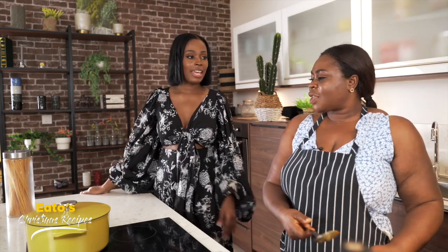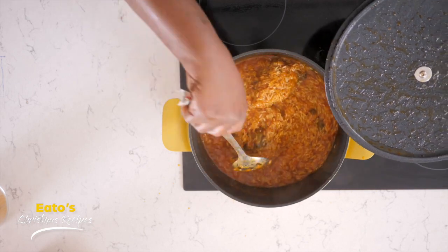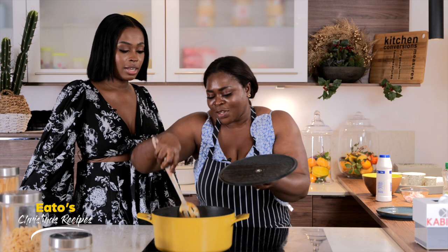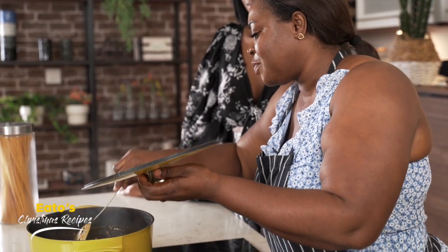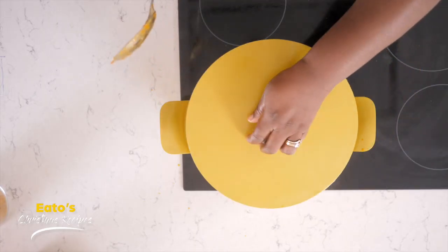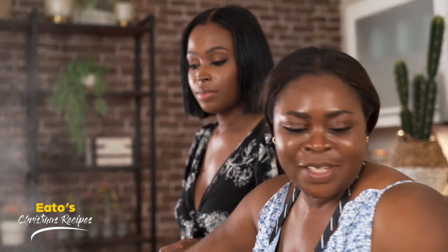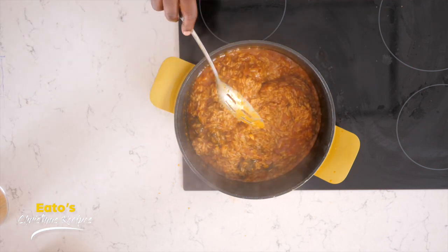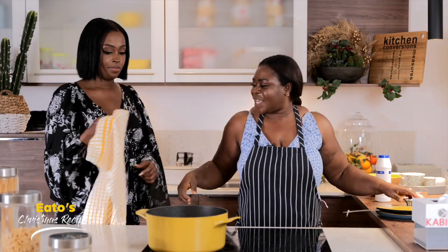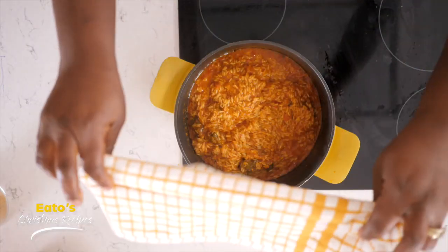So Aunty, what are we doing next? We want to check how far the rice has gone. So we just stir and then we need to cover it with a napkin, or even if you have aluminium foil you can use it to cover it, because we need that heat to soften the rice. Can you please get me the napkin so that we can cover our rice? Yes Aunty, I will get it. Is this ok? Yes. So we make it in a way that we will get the heat to cook and steam the rice.